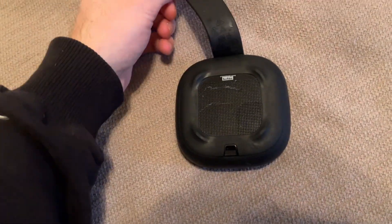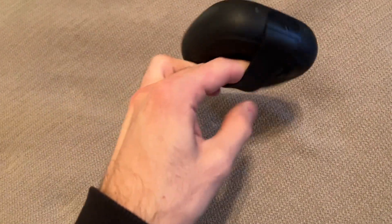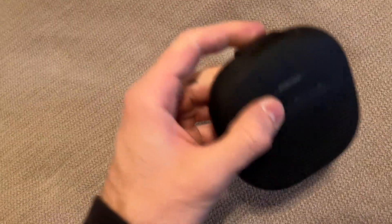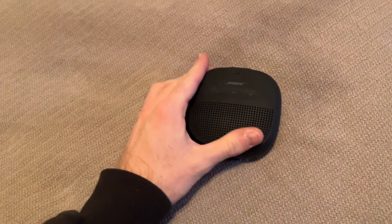It has really tactile buttons. The strap on the back is also surprisingly good — considering how easy it is to unhook and hook, it will not come apart whenever you actually strap it to something. It uses micro USB. Overall, this is a very nice speaker and I think you'll like it.